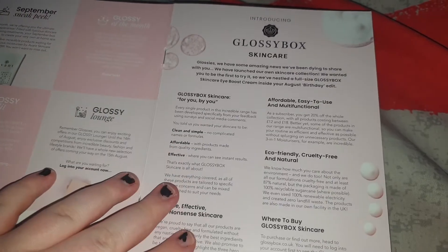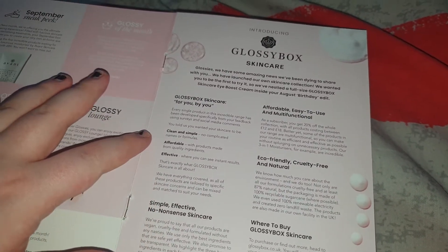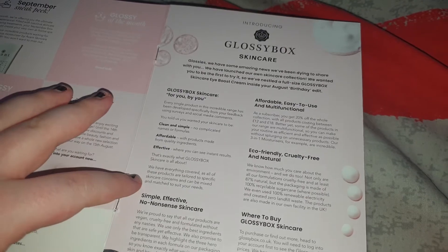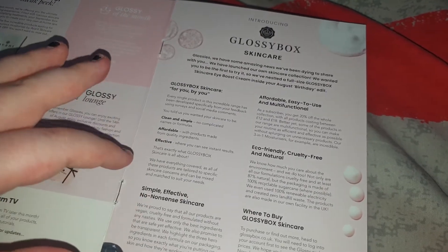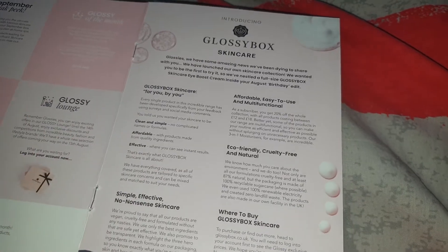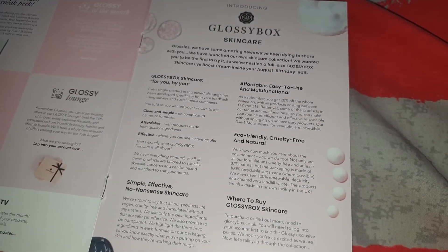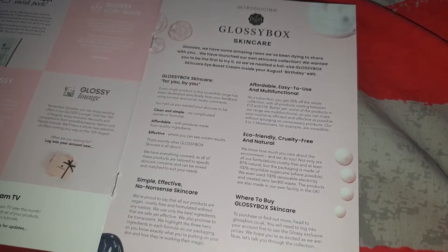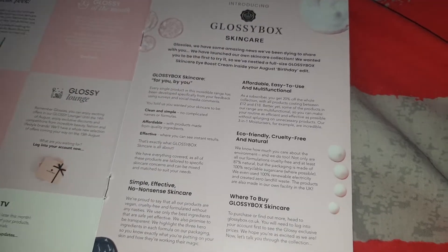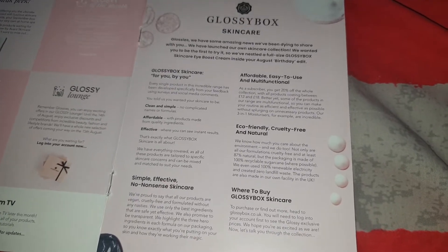The next page introduces their new skincare which is clean and simple, affordable and effective — simple, no-nonsense skincare for you, affordable, easy to use and multifunctional, eco-friendly, quality-free and natural — and where you can buy it, which is pretty much the Glossybox website.